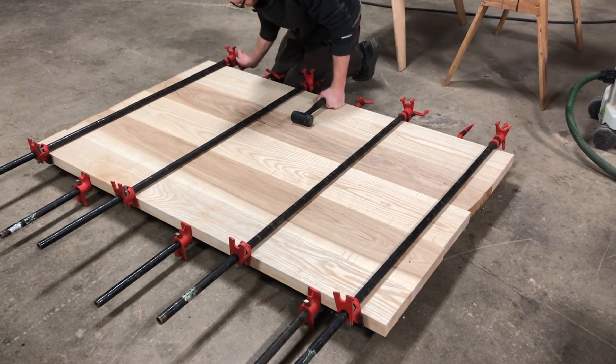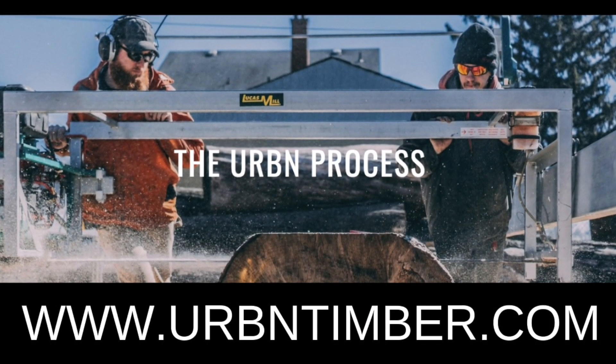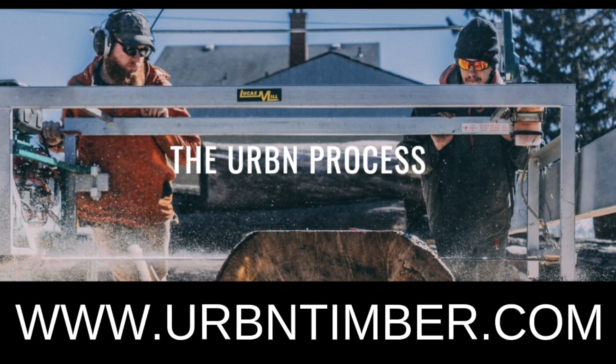If you guys like this video, let us know. Comment below what other how-to processes you would like to see and I'll catch you guys next week here at Urban Timber.